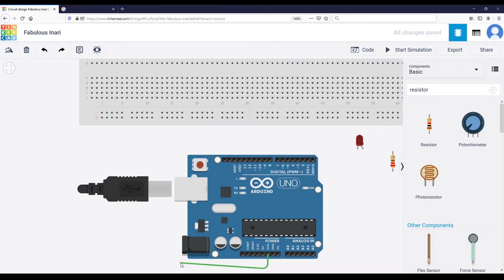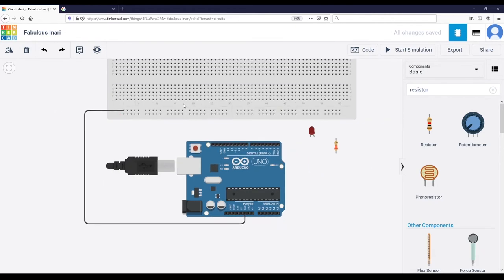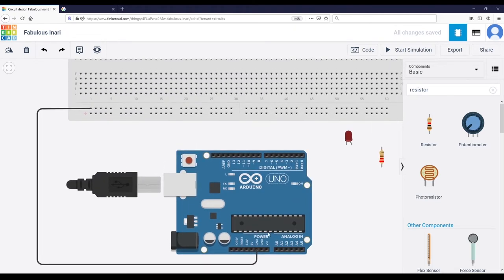Let's connect the blue line on the breadboard with the GND, so now everything you connect to this line will be connected to the Arduino ground. For ground there is a standard color convention — we use black wires for ground. So everything related and connected to ground will be black, and any other wires I will choose a color other than black. Now the breadboard and the Arduino are correctly connected through the ground.